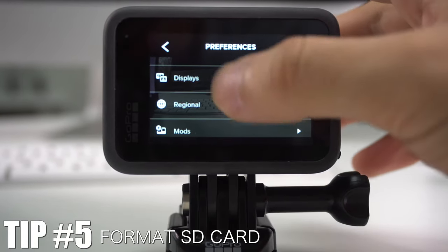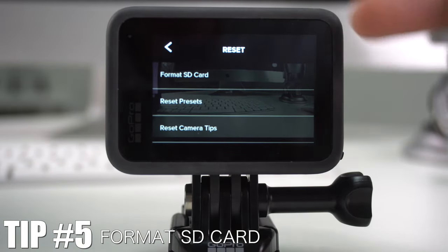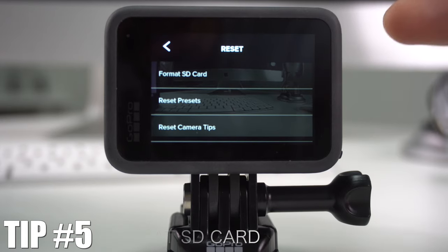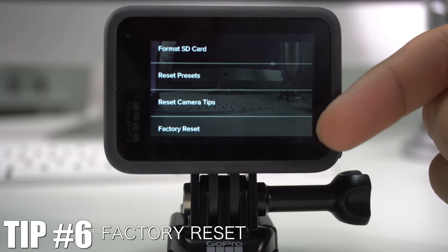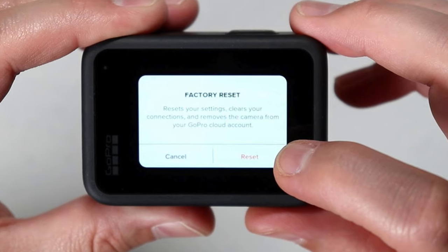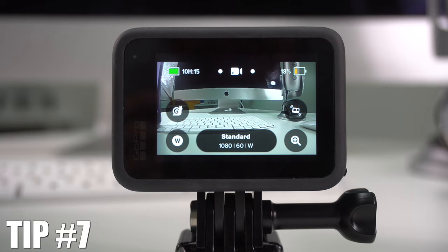If you ever want to erase everything on your SD card, go all the way to the bottom of Preferences to a menu called Reset. There you'll see Format SD Card, which erases every single piece of content on your SD card. To factory reset your GoPro Hero 9, also go to the bottom and select Factory Reset — it will ask if you want to reset settings, clear connections, and remove the camera from your GoPro cloud account.